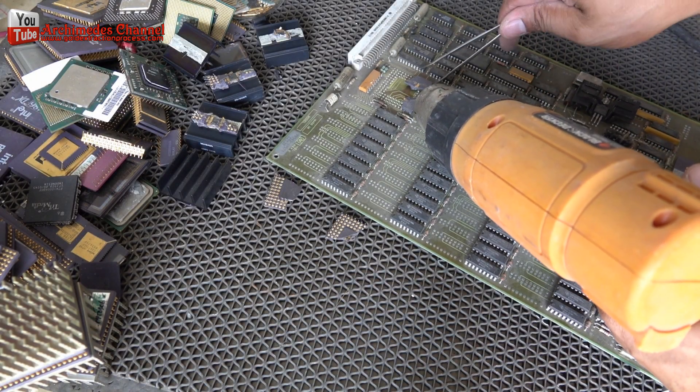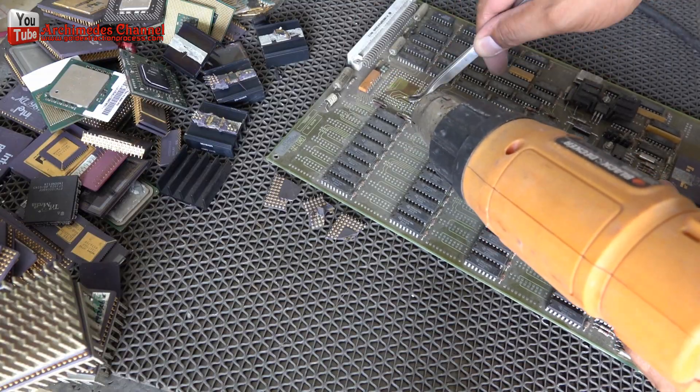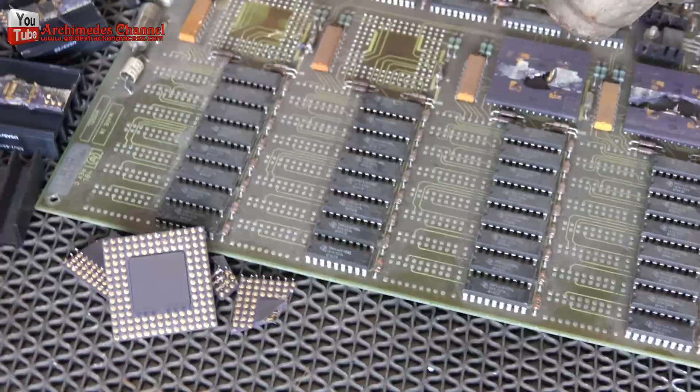I used a hot air gun. I used ceramic chips and various electronic devices. If anyone has a better way, please recommend — it's helpful for everyone.